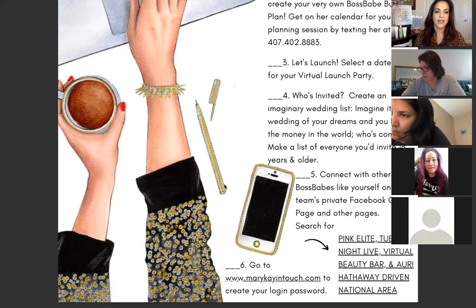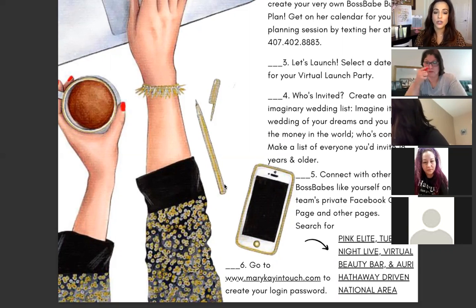Number six: go to MaryKayInTouch.com and create your login password. If you're super brand new, you want that done — if you have no clue how to do it, contact your director today. It's urgent because that's where you get educated virtually, access all your resources, create your website, and set up your ProPay account. You want those running as soon as possible. Those are the first six steps to getting yourself set up for success.